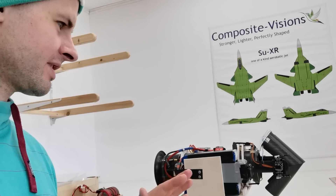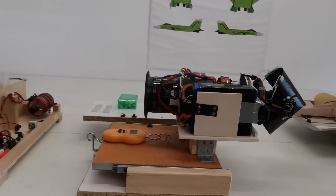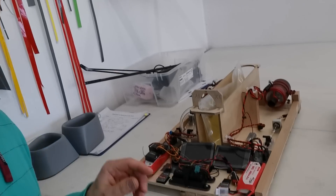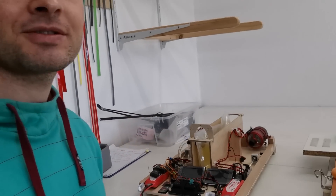Besides these jet projects, I also work on some specialties like this thrust reverser, also made with an EDF — a swiveler EDF. And at the end, turbines should also be integrated into the jet. Let's see what happens then. I hope you will take a look at my channel too. See you, and have a great day. Bye bye.